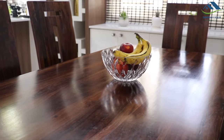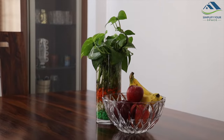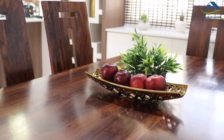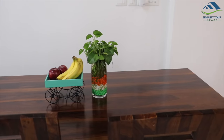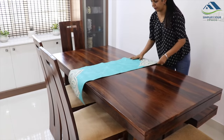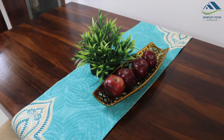You may use some nice decorative food baskets like glass, wired, long ceramic, or something different like this Indian tela. You can also add a beautiful patterned table runner to make the dining table more appealing.